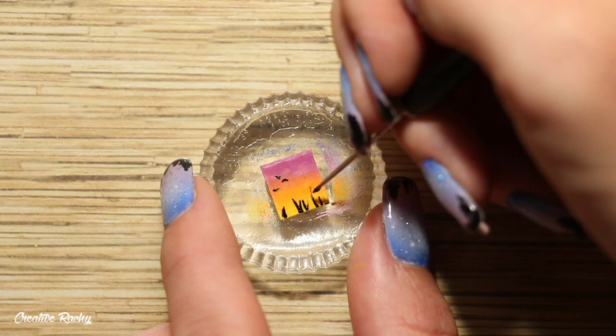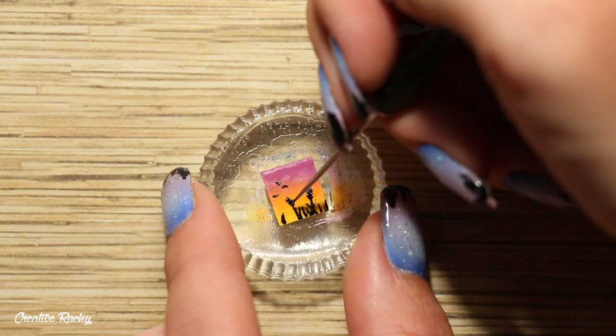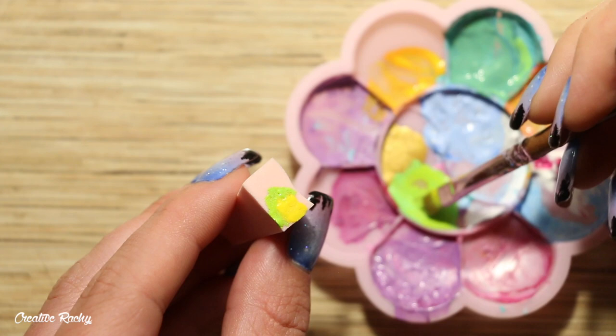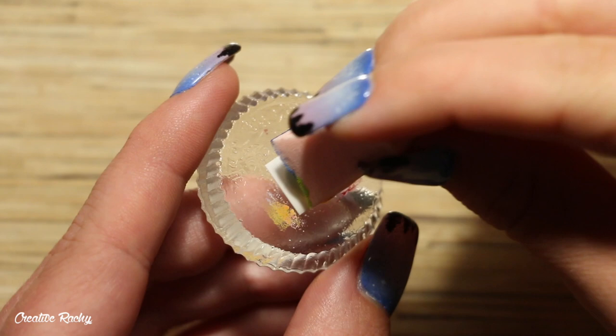Then begin adding the black silhouette details — on this one I painted three little birds flying in the sky, and down the bottom of the picture I added some blades of grass and also turned some of these into little stalks of wheat.